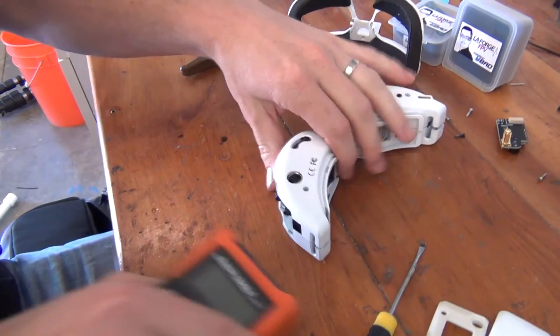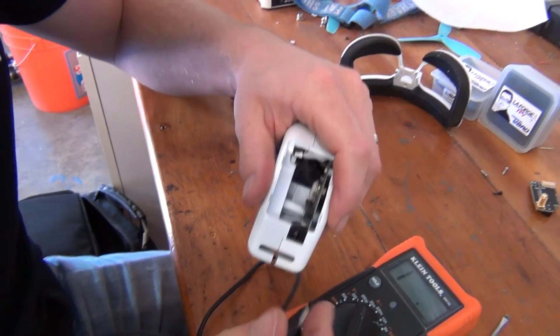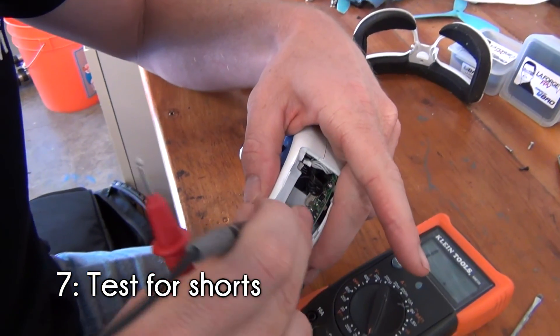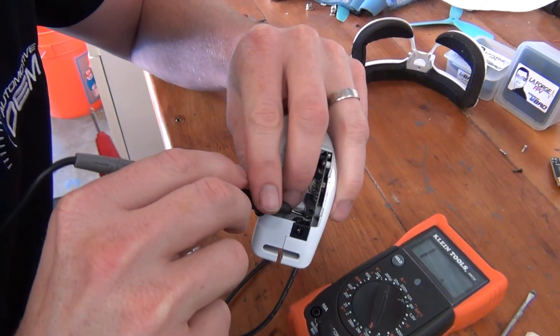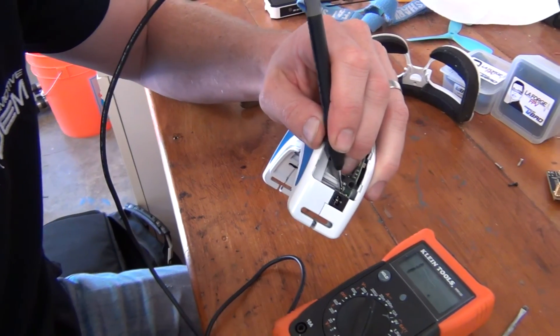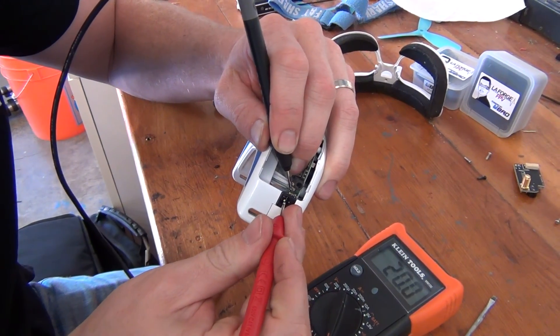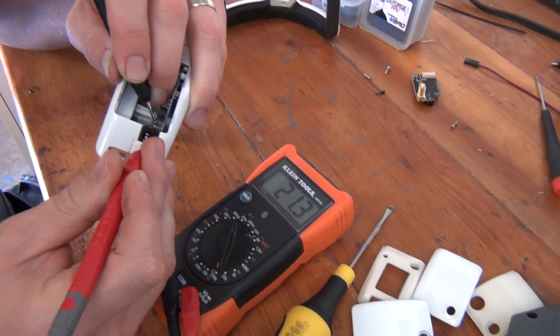Before screwing everything in, we wanted to perform a few safety tasks. First, Nova used a multimeter to test for any shorts. It's better to find out now rather than when plugging in the battery and possibly frying the goggles. To do this, he set his multimeter into ohms mode and probed the power connector for the battery and the board within the goggles to do a continuity test. If the numbers hit zero, then we know there's a short and we have a problem. Since the multimeter here is incrementing, we know that we're okay.